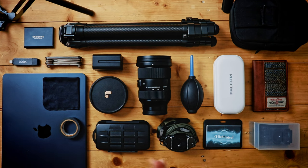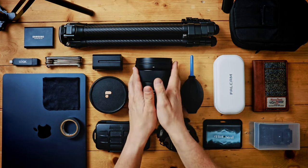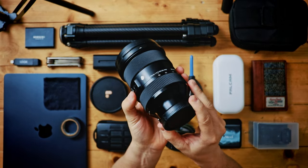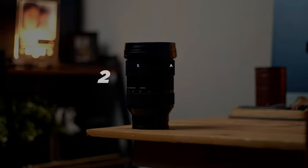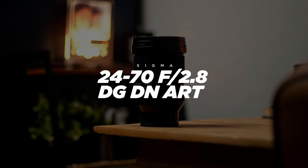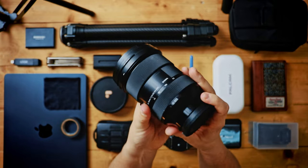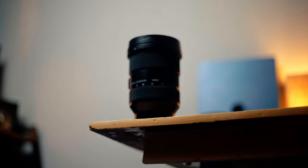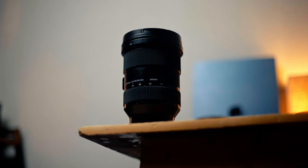Paired with the A7 III, we have the only lens that I have in my camera bag. This is the Sigma 24-70mm f2.8 art lens. And this is all that I have really needed. This has been great. I love this lens, absolutely love it.